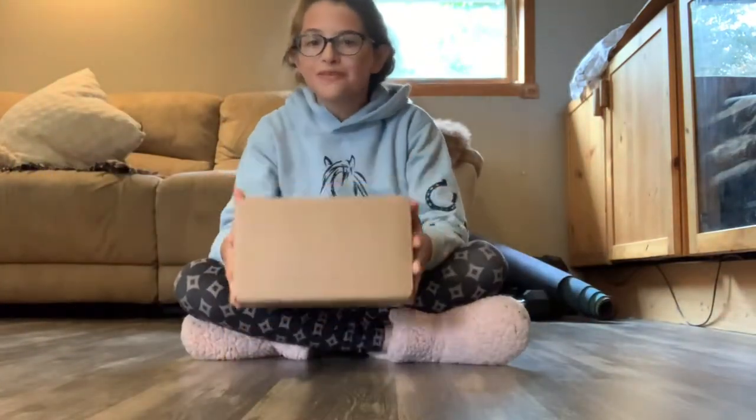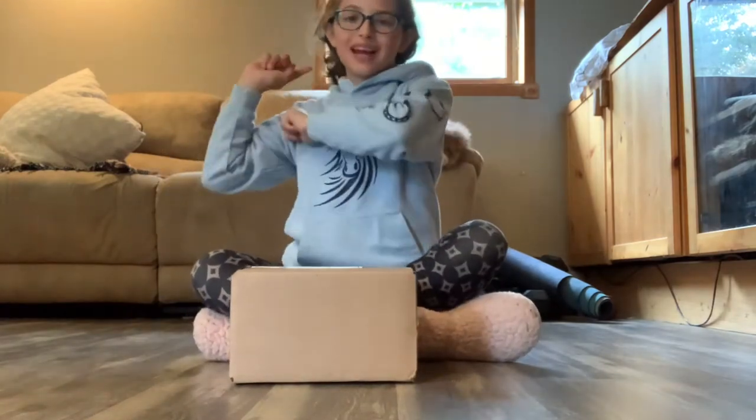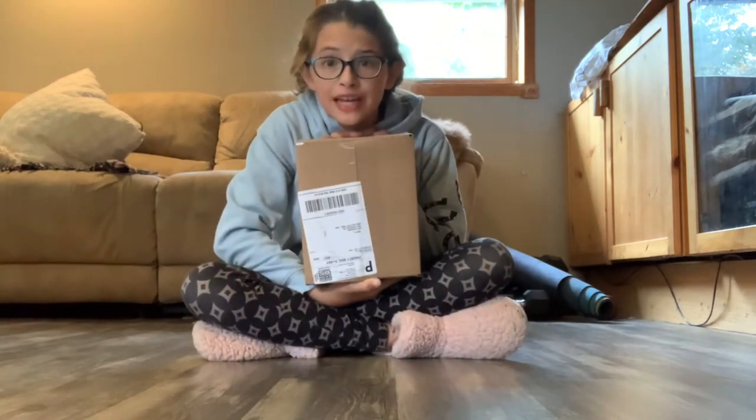Hey guys, what's up, it's LG's World and I'm back with another video. Today I'm super excited because I'm unboxing Shoplook merch and I don't really know what merch is coming. I ordered two items and I also got one that I won on Shoplook for the Shoplook Love Contest. Anyway, this is some sort of Shoplook merch and I know it's gonna be awesome.